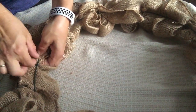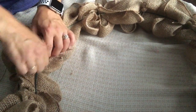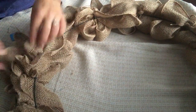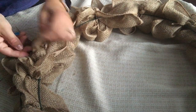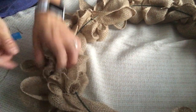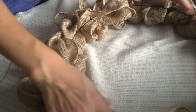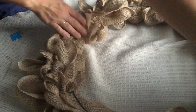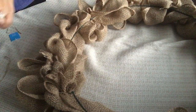It does not have to be perfect. The whole thing doesn't have to come through — it's not going to fall out, I promise. Just tuck it enough so it's secure and you're good to go. Then flip it back over and see how pretty the wreath looks.